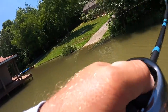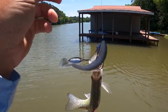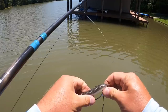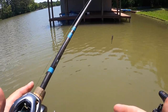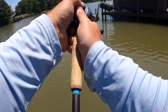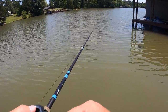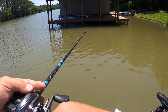Another little tip for skipping docks — if you're afraid of blowing up your spool, because believe me it happens to all of us, make a cast about 20 yards or so, put a piece of electrical tape on your line right there, and then reel it up. That way, if you do backlash or blow up your spool, worst case scenario you only lose 20 to 25 yards of line.